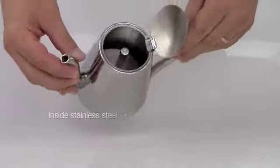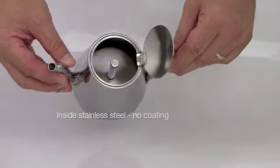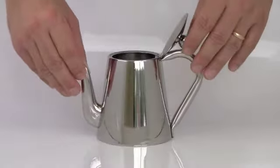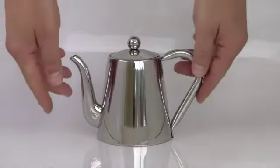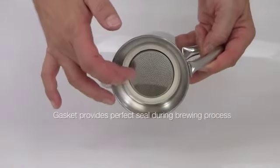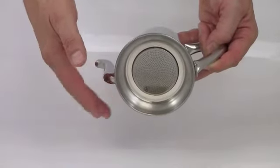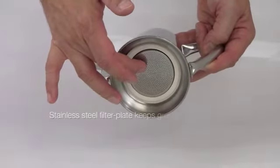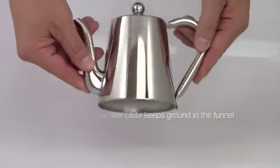This espresso maker is not coated on the inside. Original Stella gaskets ensure no leakage during brewing. The stainless steel filter plate makes sure that no grounds end up in your espresso.